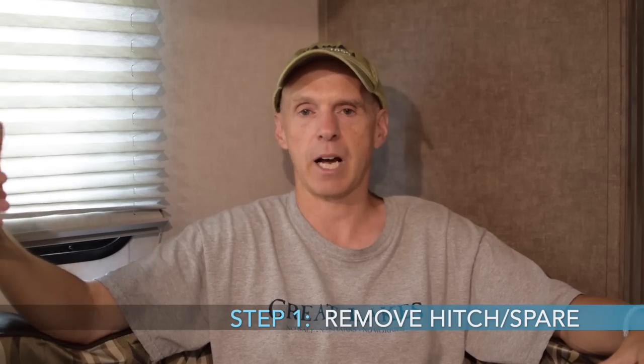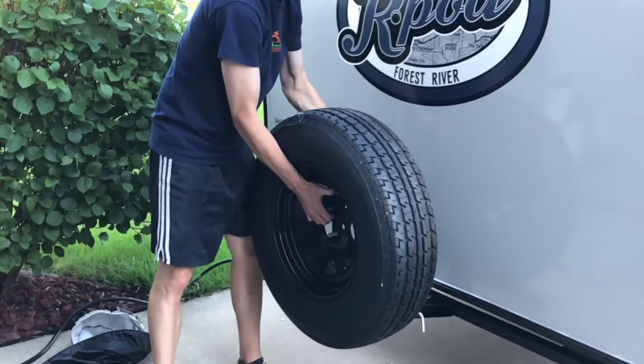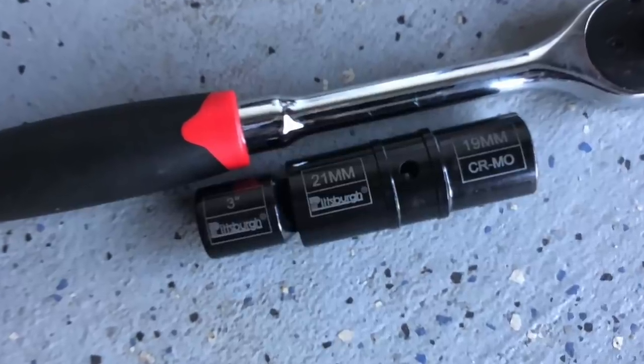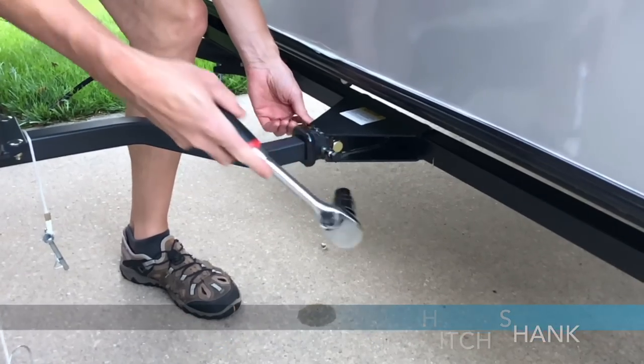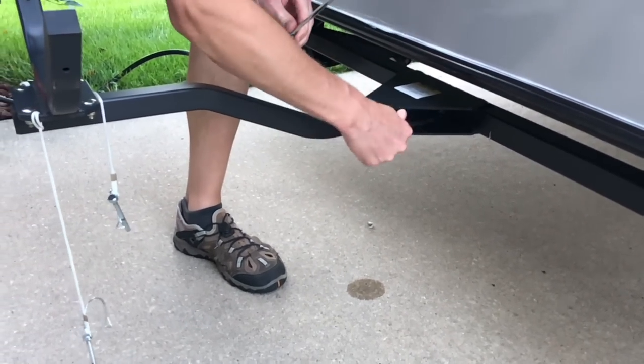For installation: first, remove the spare tire hitch and spare from the R-Pod. The lug size on the spare tire hitch is the same as on the wheel, so the right socket works for both. Just undo that, take the hitch off, and set it and the spare aside. Then put the bike hitch together — the bottom part goes right into the socket hitch on the trailer, and it has a bolt that tightens down and gets really secure.